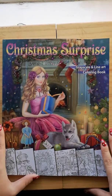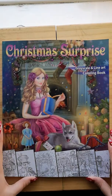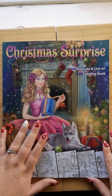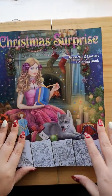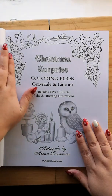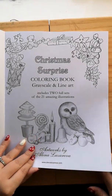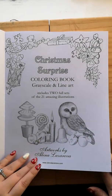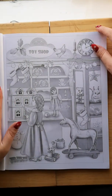Hi everyone, I'm back again. This is 'Christmas Surprise', a grayscale and line art coloring book by Elena Lesavet — I do apologize, I can't pronounce the last name. It's pretty thick, just like her other books. As it says, it's the 'Christmas Surprise Coloring Book: Grayscale and Line Art', and it includes two full sets of 21 amazing illustrations by Elena.